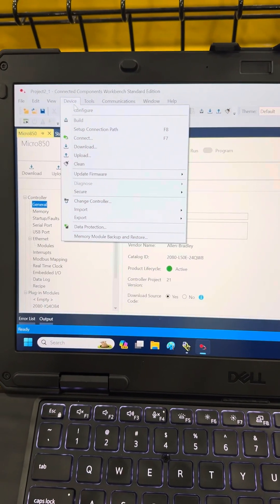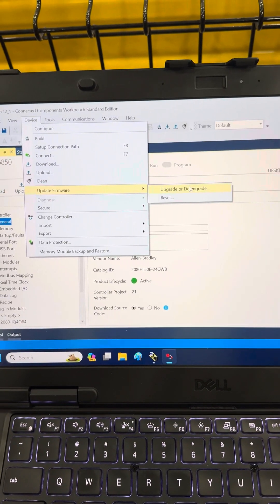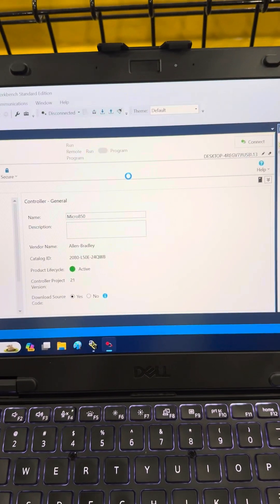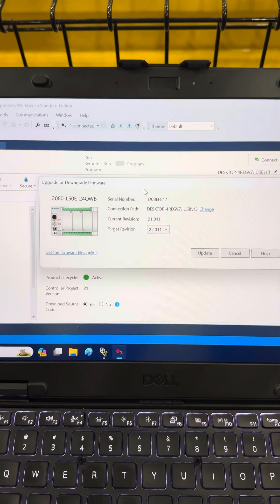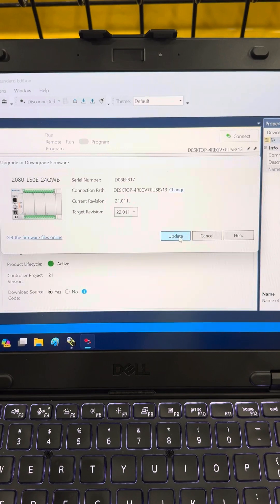Then I'm going to go to Device, then I'm going to go to Update Firmware — upgrade or downgrade firmware. And it has to be what I want to do: version 22. I want to update it.